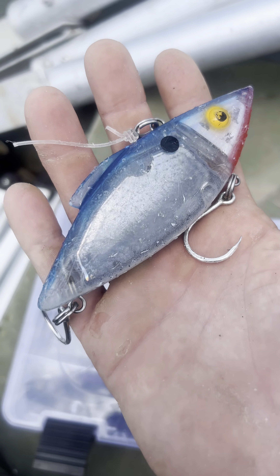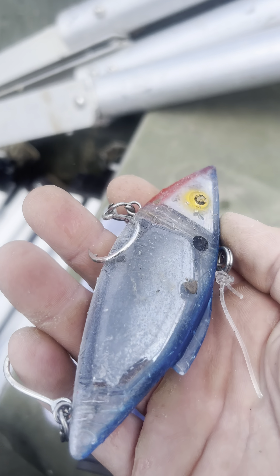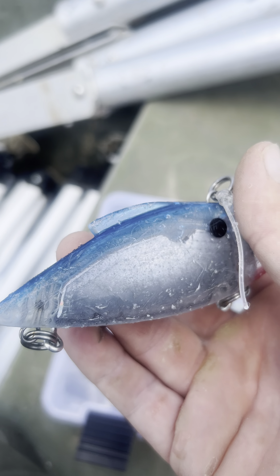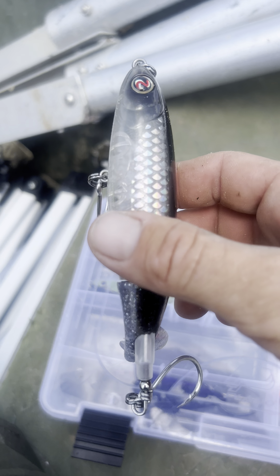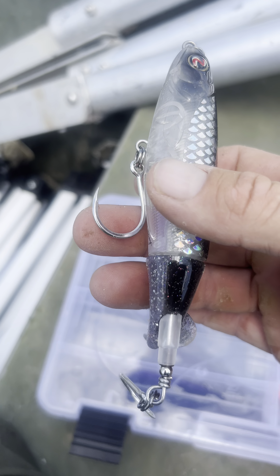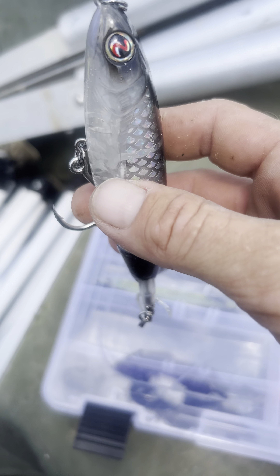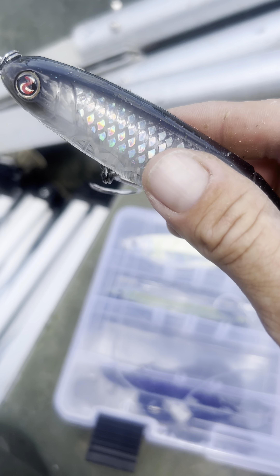I'm taking off my rattle trap. This thing has absolutely seen it — it's been probably in 30 or 40 gars' mouths at this point. I'm going to go to a whopper plopper, size 130, and I have 2-0 Lone Diablo BKK inline hooks on it. This lure isn't quite as heavy, but the gar are all on the surface right now, so we might actually be able to catch one on it.